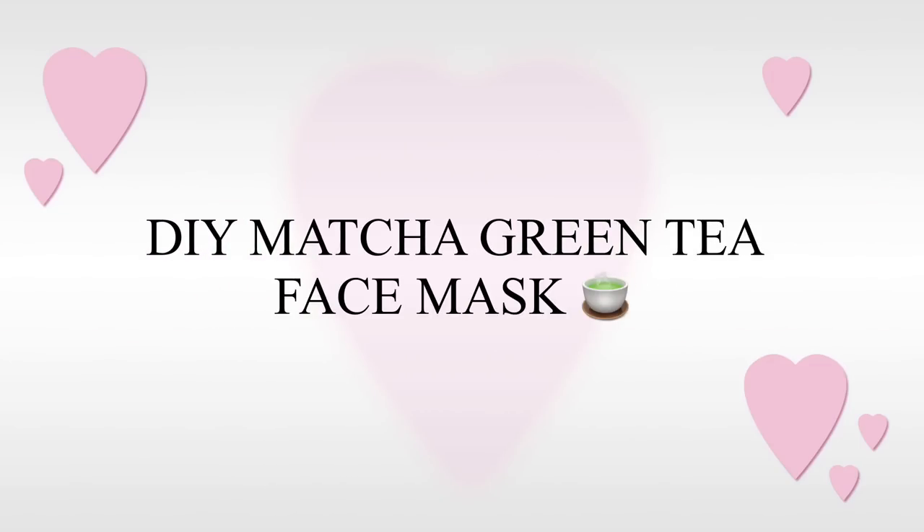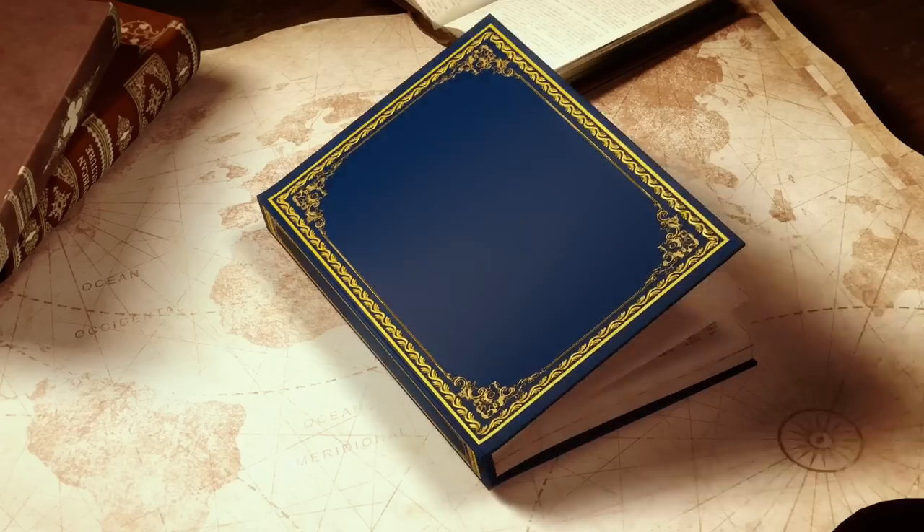Hey Dr. Tashgang and welcome back to my channel. This video is about the DIY Matcha green tea face mask.